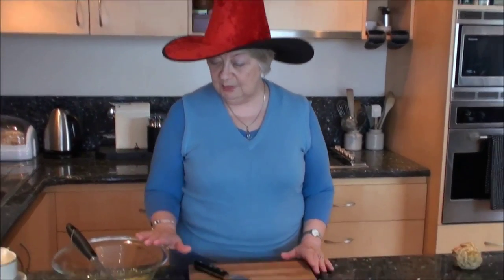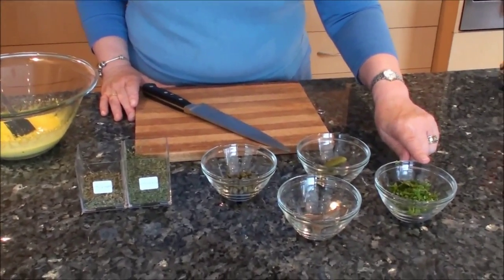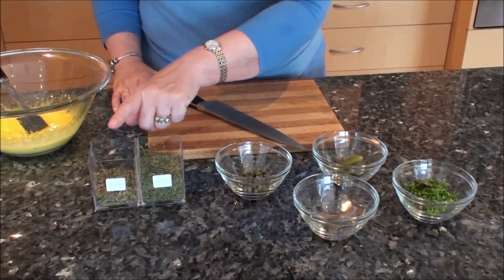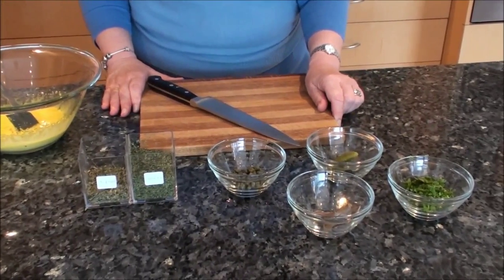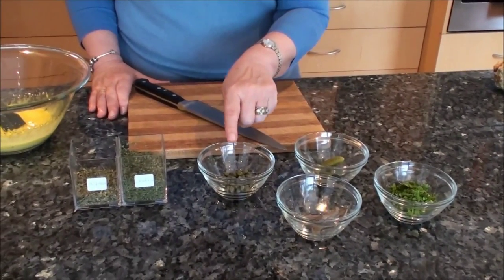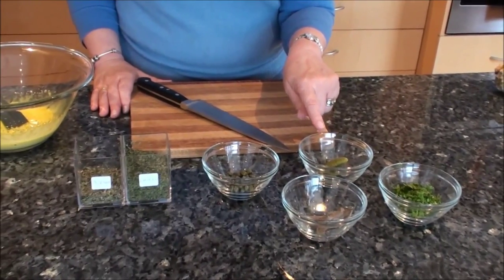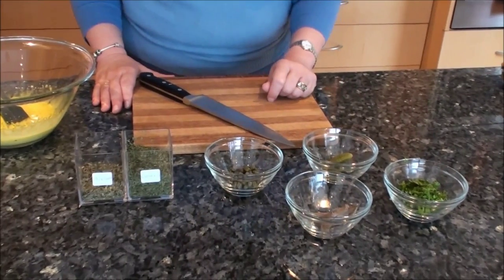So what I have here is my mayonnaise. I have some freshly chopped parsley and I'm using two dried herbs — some chervil and some tarragon — mostly because those herbs are a bit hard to get fresh where I live, but the dried is going to work perfectly well. I also have some capers, some cornichons or little baby dill cucumbers — these are French ones — and a couple of anchovy slices.